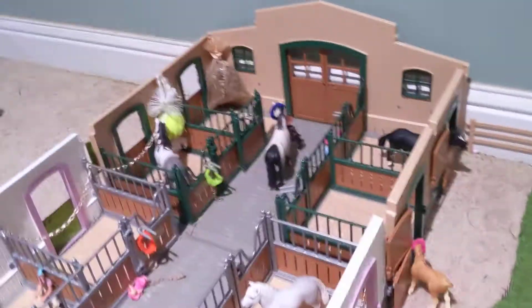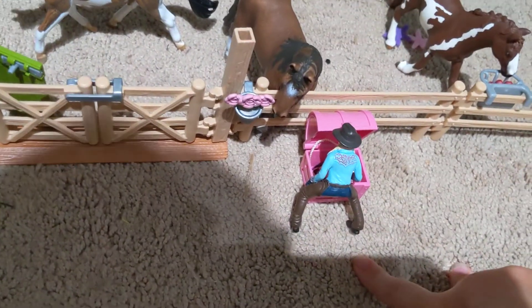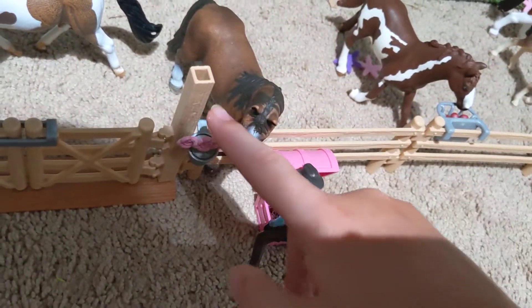We go outside of the barn on the right side and we see our pastures. This is our mare's pasture. This is Elizabeth — she is going to grab a horse from the pasture. And this is our mare's halter box, and it's pink, and the boys have a blue one. We just have a pot of flowers here. And this is Cooper by the way — he was hiding over here.